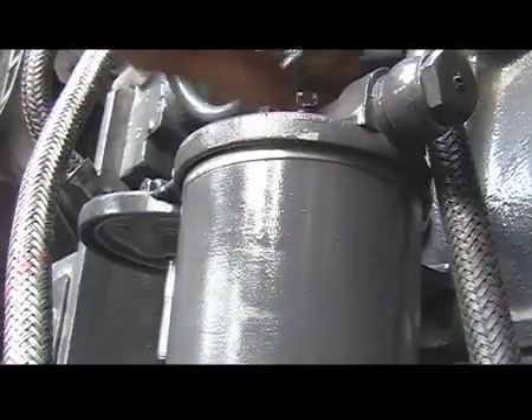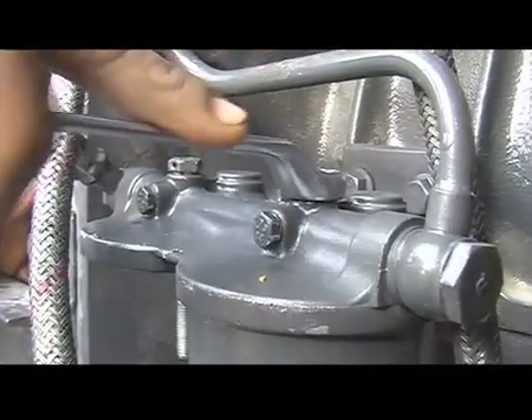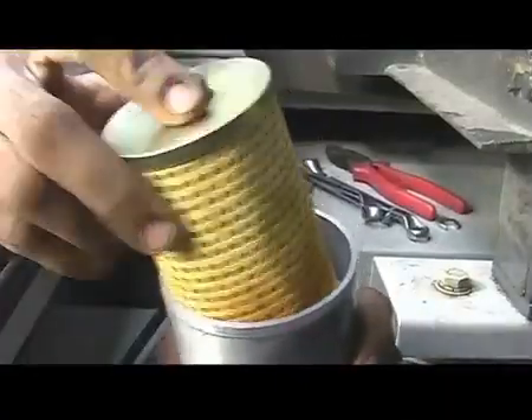Assemble the filter in reverse order of dismantling. Repeat the process for the secondary filter. Use a paper element in the secondary filter.